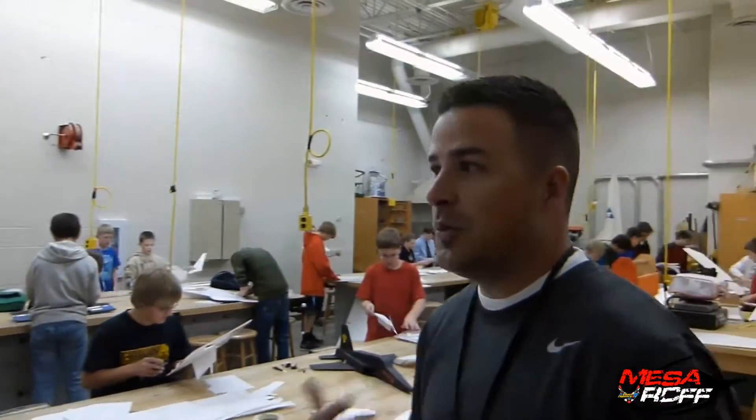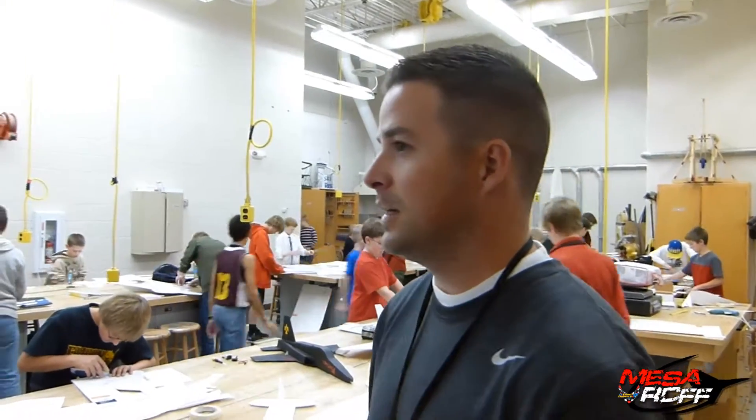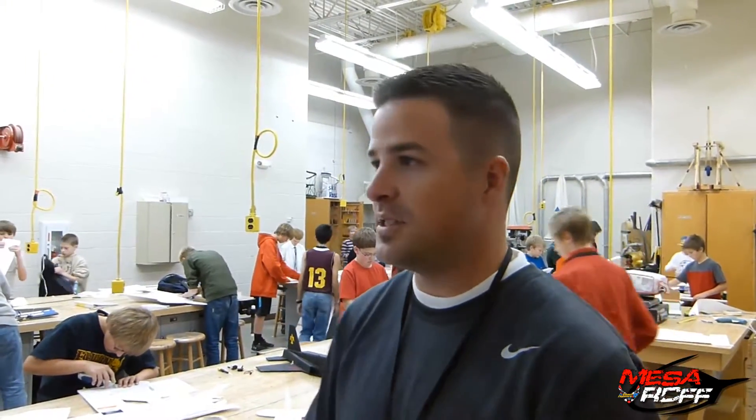Welcome to the Mesa Arts RC Foam Club news update. We did a work day earlier in the year and a lot of people liked it because they were able to see what kids are doing. So we're another month or two beyond that and we're going to walk around and see what kids are doing.